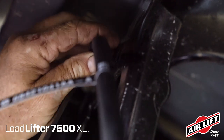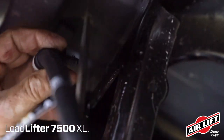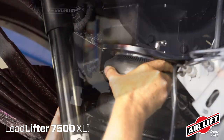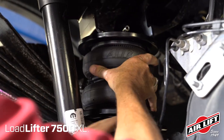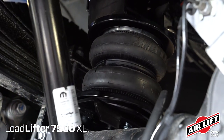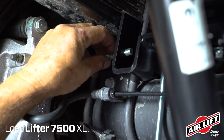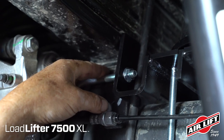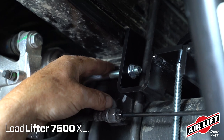Pry out the axle vent tube line holder from the stock upper fifth wheel bracket and let the hose hang — it'll be reattached later. Set the assemblies into position on the axle, being careful to avoid the axle vent tube fitting and hose. Install the U-bolt around the leaf spring stack and through the lower bracket flanges. Install two serrated flange lock nuts onto the U-bolt and leave loose at this time.